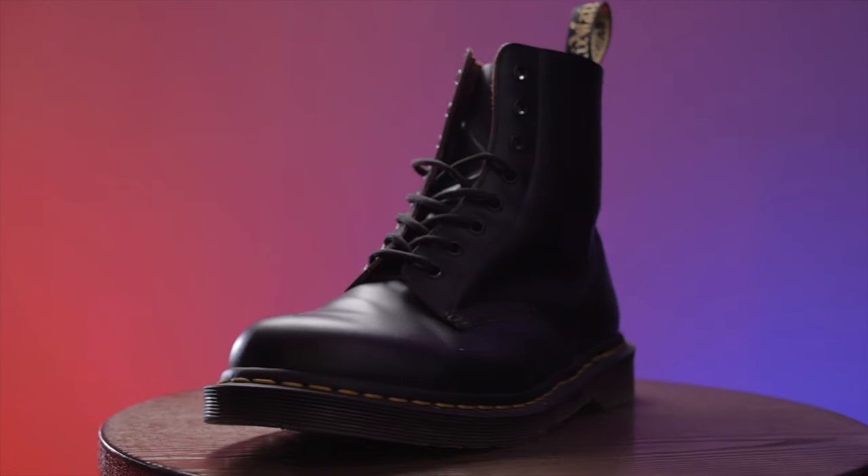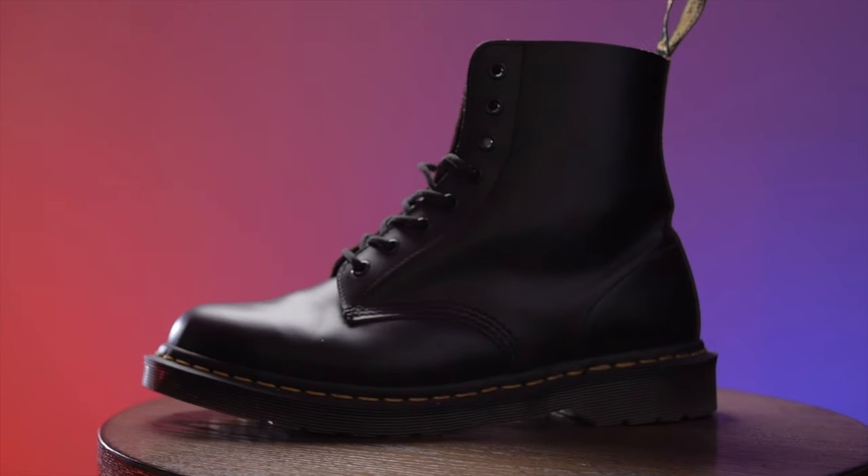Finally, which Doc Martens should you buy first? It's a difficult question, but as a first-time buyer, there are so many different types depending on your purpose. By process of elimination, the most versatile Doc Martens have to be the 1460s. The reason I chose the 1460s is just how versatile they are — you can take them to work, dress them up, dress them down, they're good for male or female, and they look good clean or dirty.